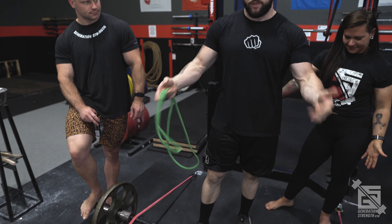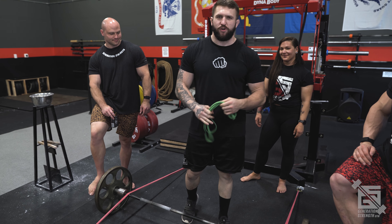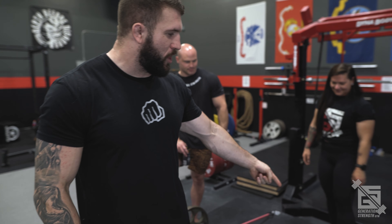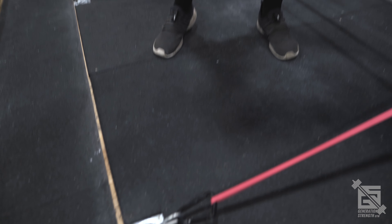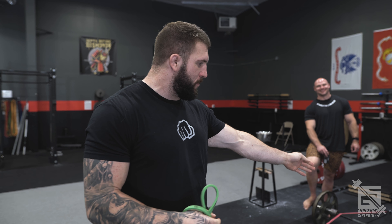The normal banded deadlift with the bands over the bar. It's pretty simple. A really easy way to set up bands: if you're on a large platform, just loop one end of the band to the other end and that's it. If you have a four-by-eight platform versus an eight-by-eight, you want to use a bigger band because that shorter platform means the band won't stretch as much, so a bigger band evens out the tension.